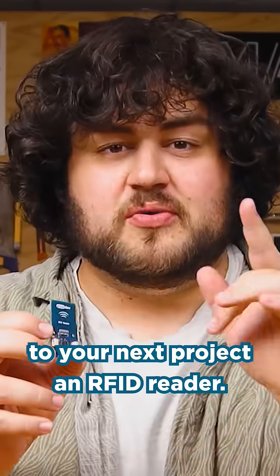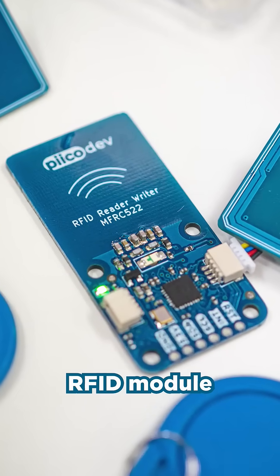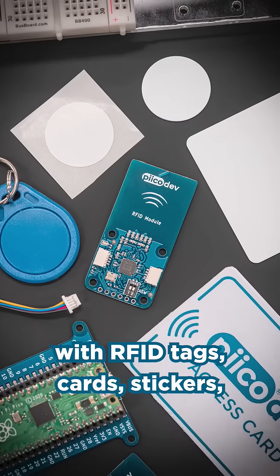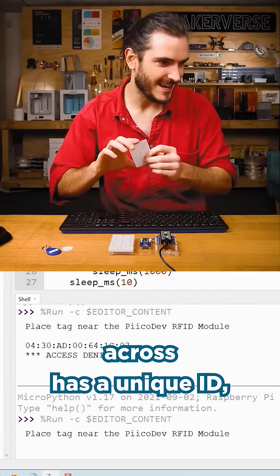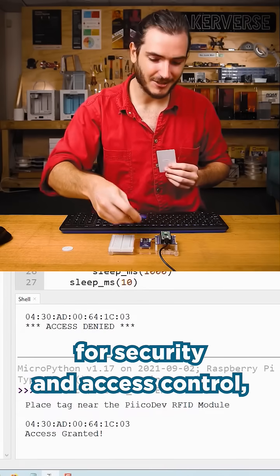This is one of the coolest modules you can add to your next project: an RFID reader. This is the PicoDev RFID module, and it allows your project to interact with RFID tags, cards, stickers, any RFID devices you can use in your project. Each RFID device you come across has a unique ID, and you can use it for security and access control.